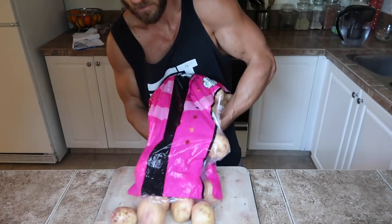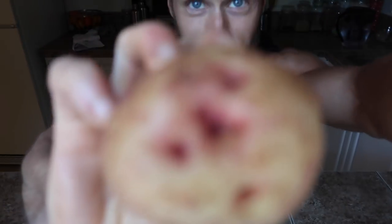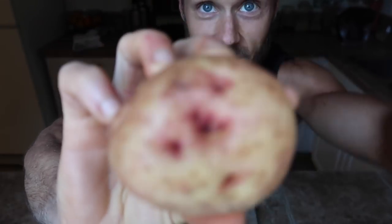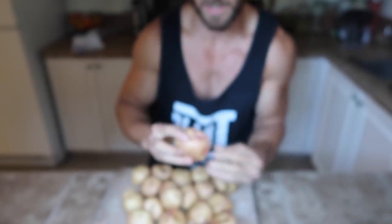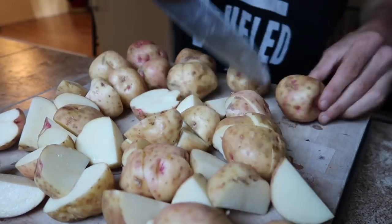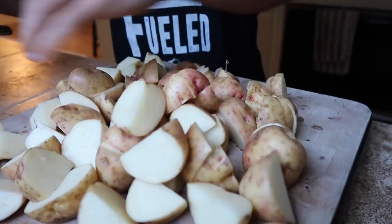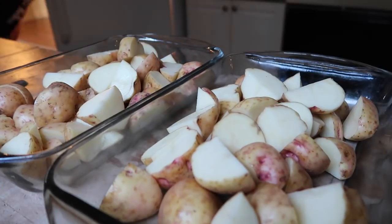Now that I'm done working, I'm making dinner. I grabbed these Guarba potatoes — a BC-grown variety — and they're beautiful. The eyes are a bright pink and they're really buttery, smooth potatoes. I'm going to chop these up and roast them in a glass pan with some spices, some onions, and some tempeh.